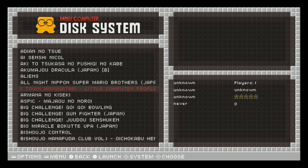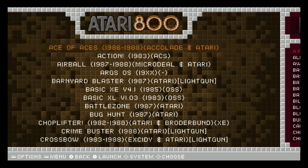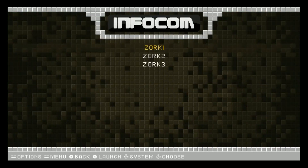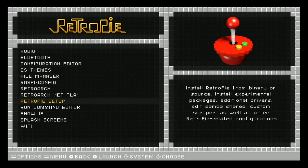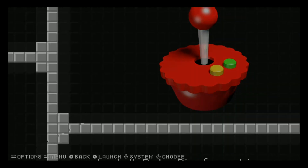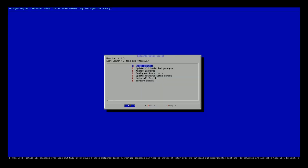Something we didn't check - we did not look at what version this was running. So let's go into RetroPie setup really quick and just see what version we have. It takes a little while to get in there, but it's version 4.1.9, which is fairly recent - only about two days ago.